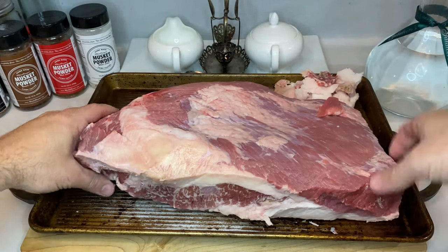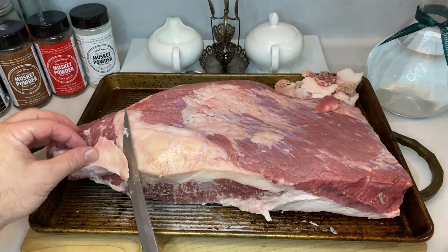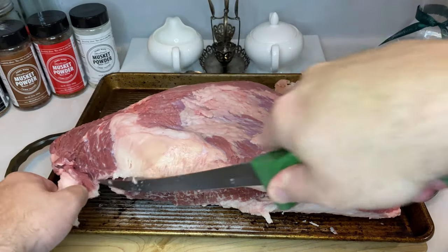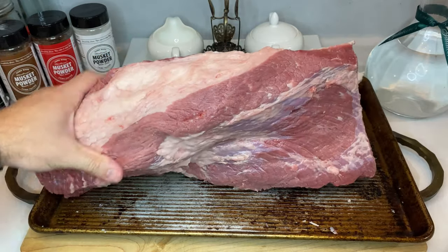Once you're done with the fat cap trimming, flip your brisket over and find what looks like two seams of really hard, waxy fat. This is called the deckle. The deckle is a layer of fat that connects the fatty point muscle with the leaner flat muscle. This is a type of fat that really won't render or do anything good for the meat while smoking, so feel free to trim away what you can.